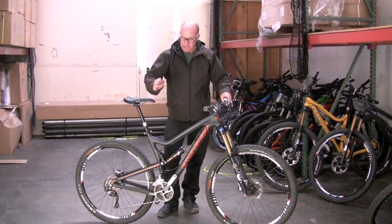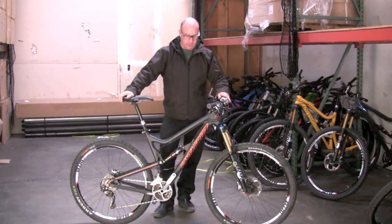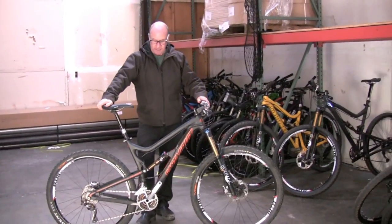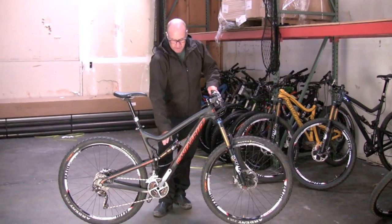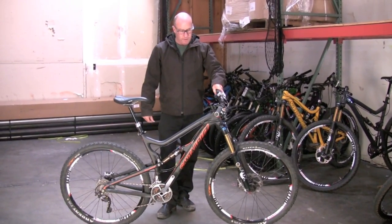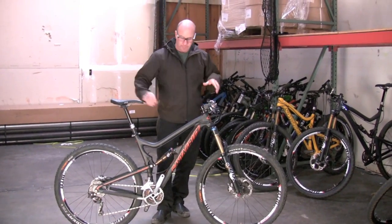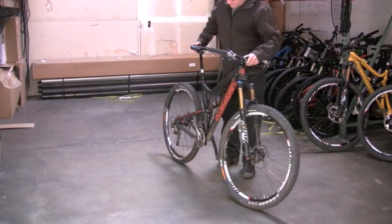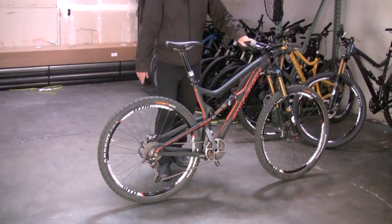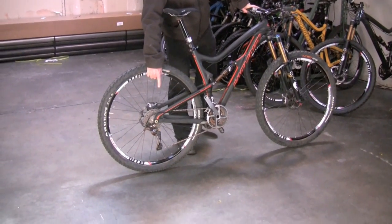The one I have here is the Tallboy LT Carbon. We're also going to be introducing the Tallboy LT Aluminum at the same time — these two bikes go live concurrently. 135 millimeters rear travel VPP suspension, carbon fiber frame on this one, tapered head tube, ISCG mounts on the bottom bracket. The carbon one is our first foray into a 142 by 12 rear axle as well.